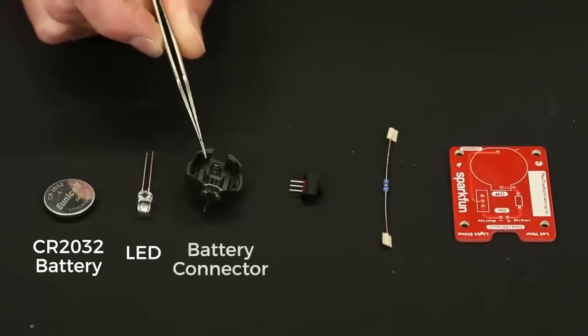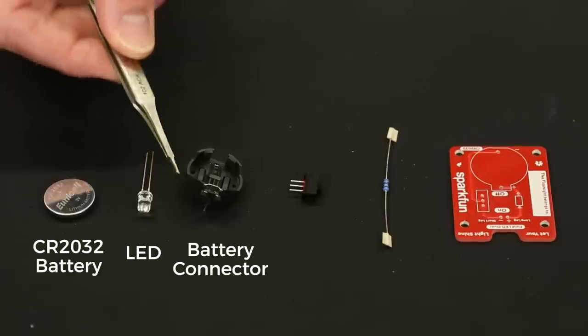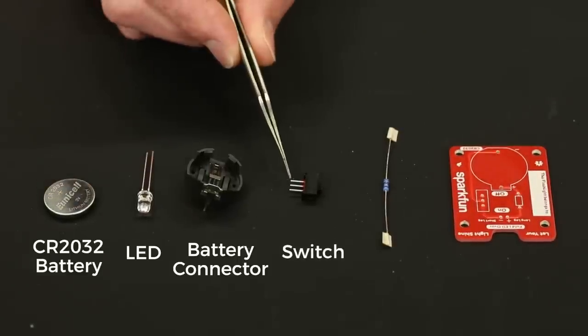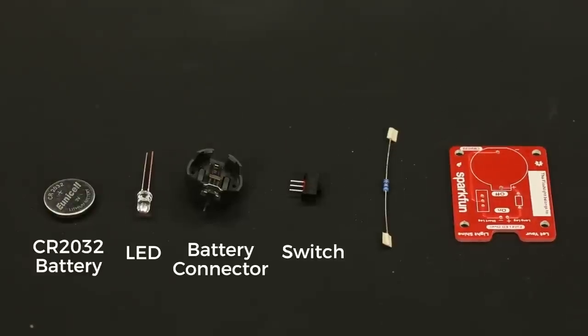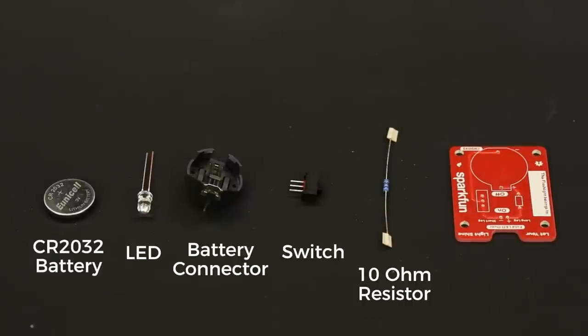Next we have the battery connector. This is where the CR2032 is going to fit in, and it just has two solder joints on the bottom side that we will put into the PCB. Next is the slide switch — this is a single pole dual throw, so it has a single pole in the middle and depending on where you put the slide, it connects to either the left or right terminal, and that's how we turn the LED on and off. Next we have the resistor — this is a 10 ohm resistor. That's actually a pretty small amount of resistance, but it allows us to get a really bright flashlight. If you want to learn about the color bands, you can check out one of our resistor tutorials.